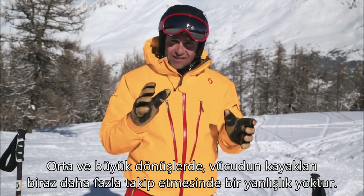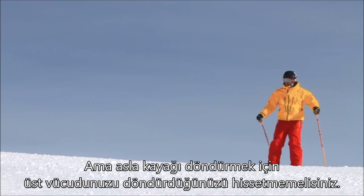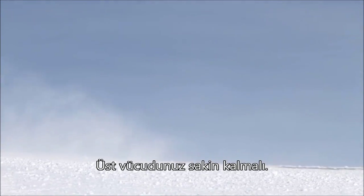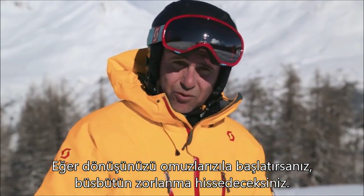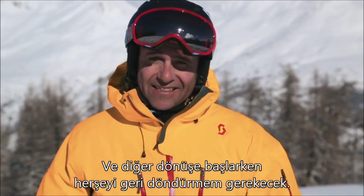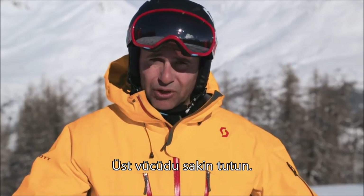A great classic is rotating the upper body to force the skis to turn. In a medium to long turn there's nothing really wrong with the body following the ski slightly, but you should never feel that you're rotating the upper body and forcing the turn. Keep this much calmer. If you start the turn and throw the shoulders it's all going to feel forced, and then as you start the next turn you've got to swing everything back again — that's a simple case of the tail wagging the dog. Keep the upper body calm.